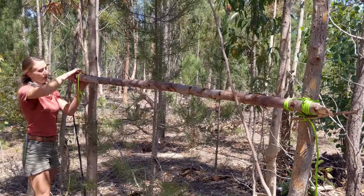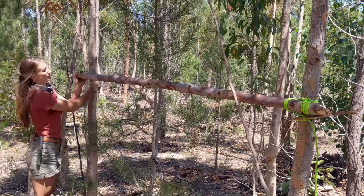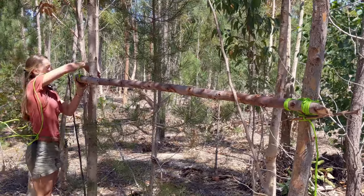Running bowline around my lug, and I go over.